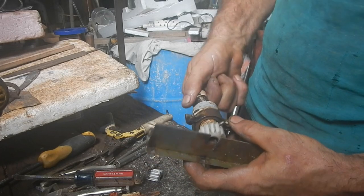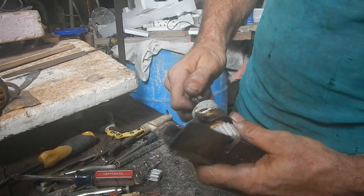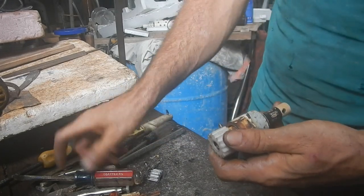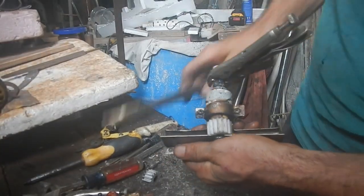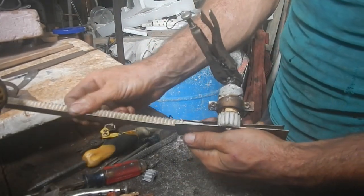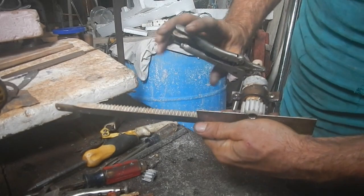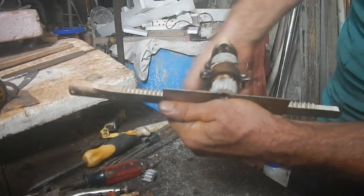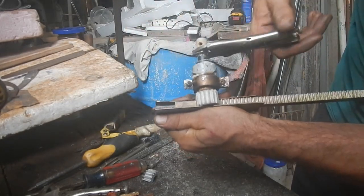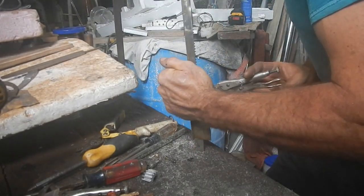This is pretty cool. I'm going to screw that in a little bit more. Put that guy in there. Nice. Just make sure it's good. Yeah, that's pretty strong.